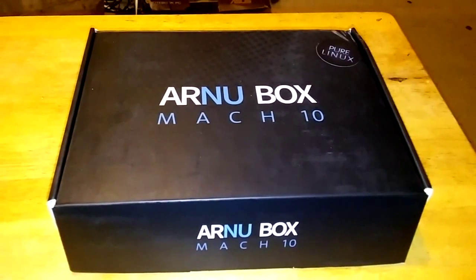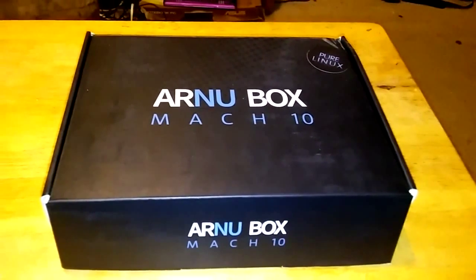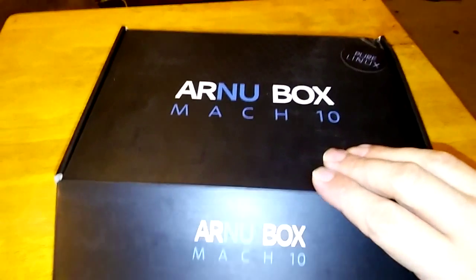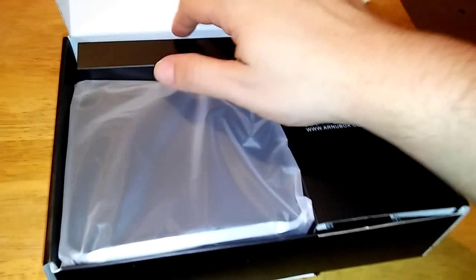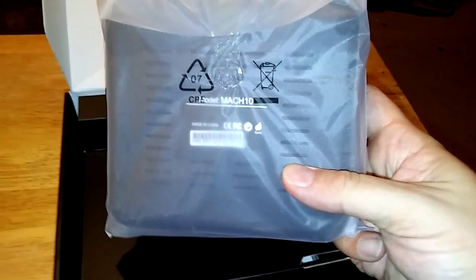Hello and welcome. This video is brought to you by TheStreamingAdvisor.com — tailor your entertainment with streaming. What we're going to take a look at today is the Mach 10 from ArnuBox. This is one of the fastest Linux-based streaming boxes on the market by far. It might even be the only one, so this is a really exciting thing to be taking a look at.